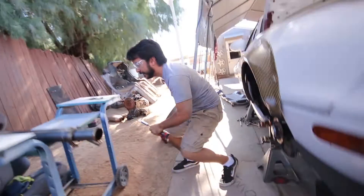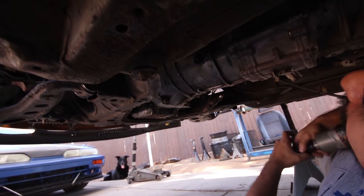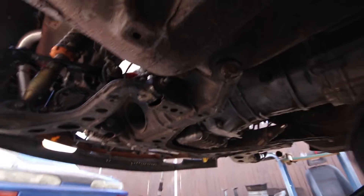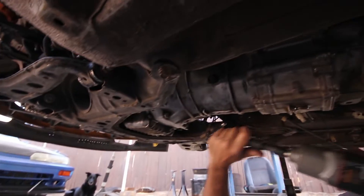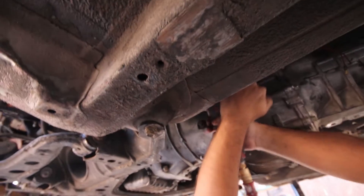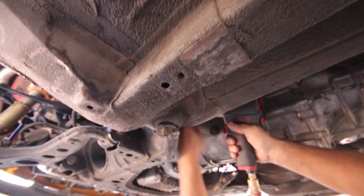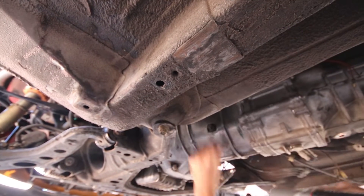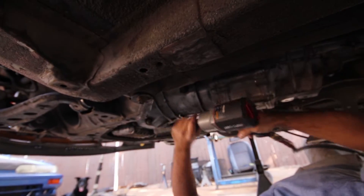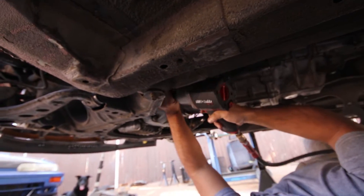Looking at the upper bell housing bolts — I think there's six or seven up there. Having all the swivels helps getting to those. The E-clip is just a C-clip — and having the right extensions makes life easier.